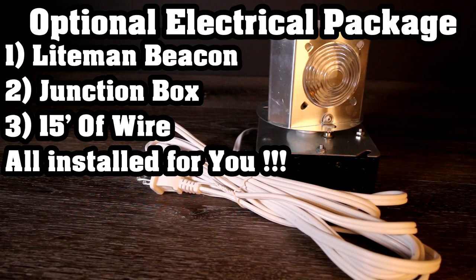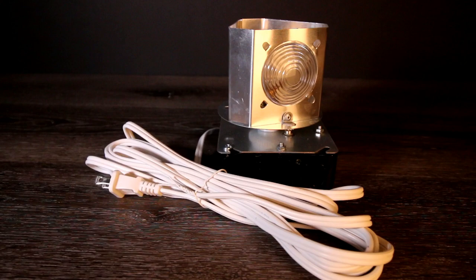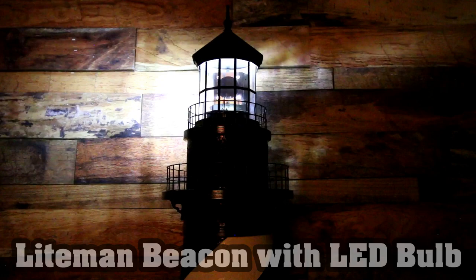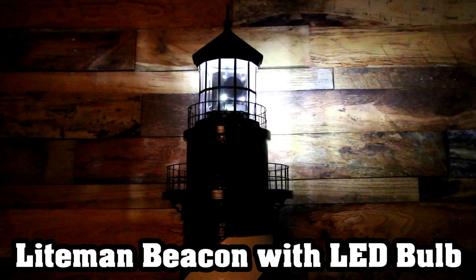If you're not comfortable working with electric, then don't let that stop you from getting one of our beacons or adding that wow factor to your lighthouse. We will take care of everything for you. Before I wrap up this video, I wanted to take a second and show you our Lightman rotating beacon with our optional LED bulb in action in one of our deluxe stucco lighthouses. As you can see, our beacons give that wow factor and just add such a beautiful addition to any yard or garden lighthouse.